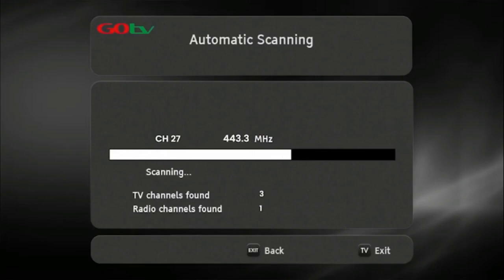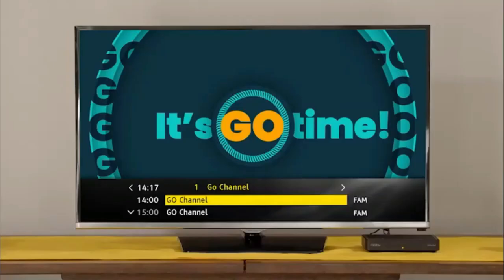Once the decoder has finished scanning, the number of channels acquired will be indicated on the TV screen. Now press OK to continue. The GoCoda will take you to the Go channel. This indicates you have successfully installed your GoCoda.